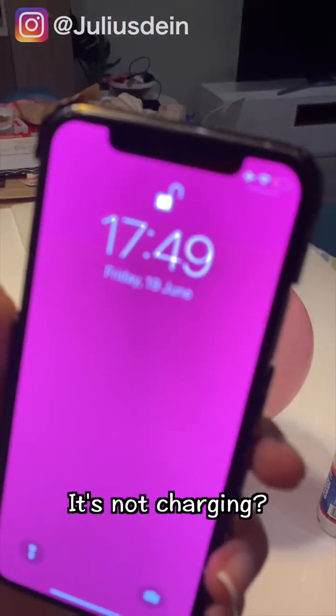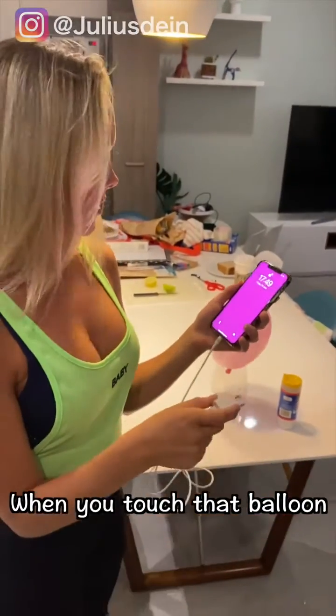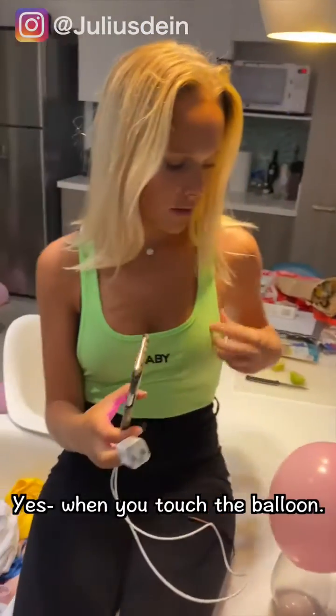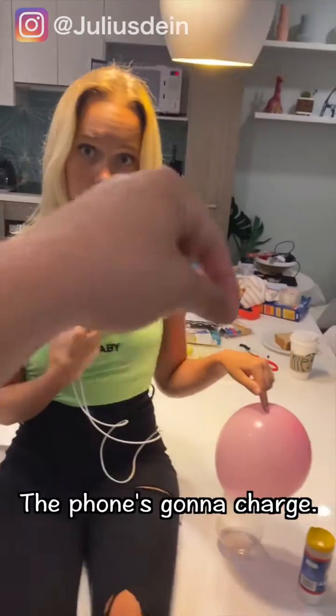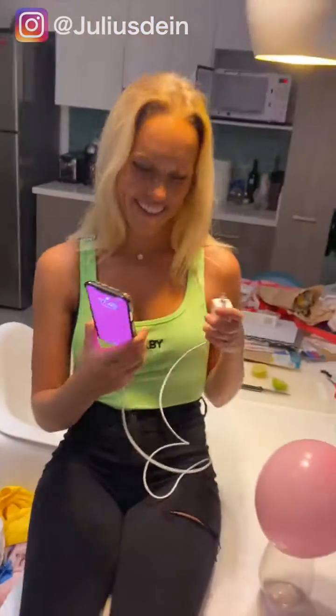No. It's not charging? Well, it's not right. Okay, when you touch that balloon, your phone is gonna charge. The balloon? Yeah, when you touch the balloon — let me see your phone — your phone's got no charge, it's not charging. When you touch the balloon, the phone's gonna charge with the electricity. Let's see.